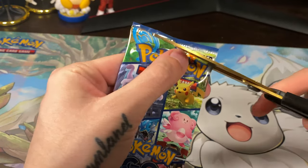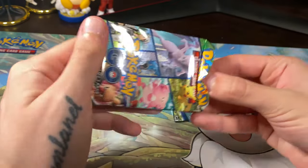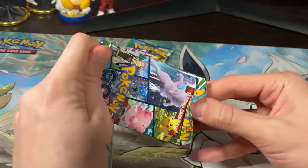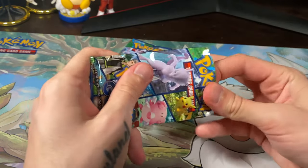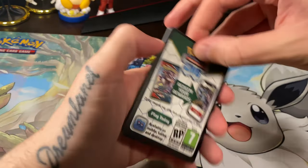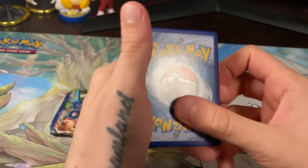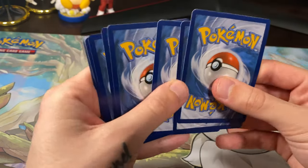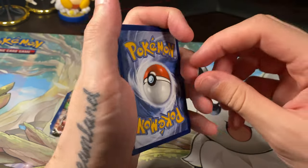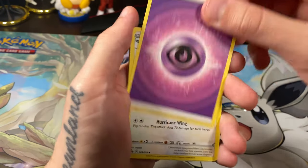On to our second pack — already at the halfway point. Not many packs today but I kind of like that; it's just a nice quick video for you guys. Here is the code card for you guys as always. I'm always worried that two cards are going to stick together and I'll mess up the order. Okay — psychic, psychic energy.